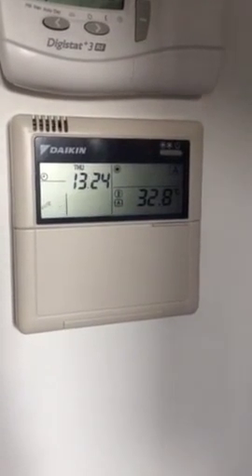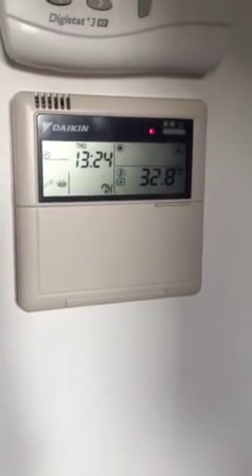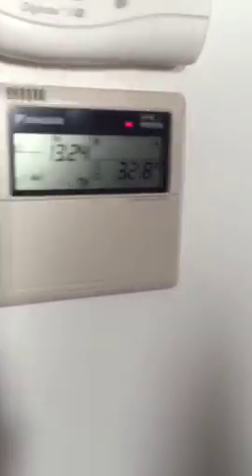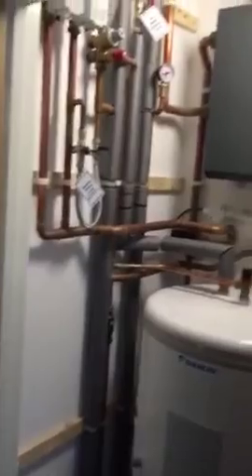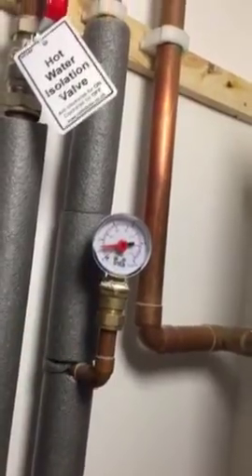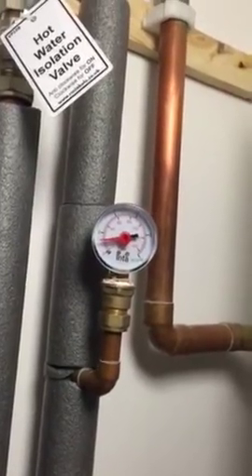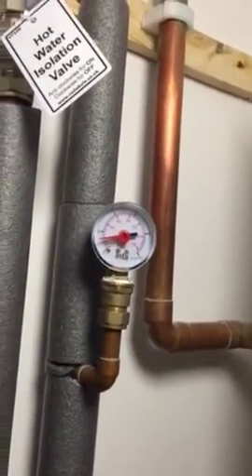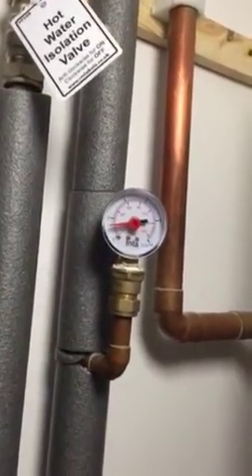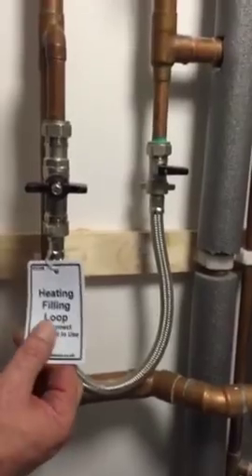The first thing we're going to do is look at the pressure in the heating system. What we're looking for is this gauge — we're looking for the pressure to be where the red mark is. There's a good chance with this fault that the pressure has dropped off, i.e. the radiators have been bled, and the system hasn't been topped up. So to top it up, we're looking for this here — the heating filling loop.